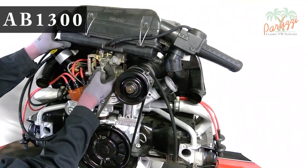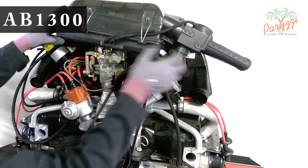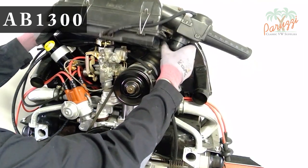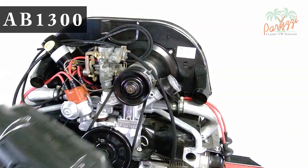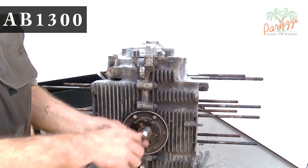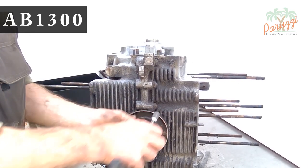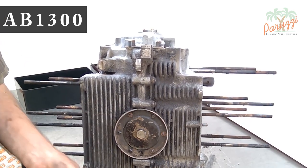The first engine we used was this AB1300. It came from a Volkswagen Beetle that had been standing for years. In a damp room, moisture had accumulated in the cylinders and in the crankcase. Although this engine looked fresh on the outside because of the layer of zinc paint, the rotating part of this engine had never been overhauled.